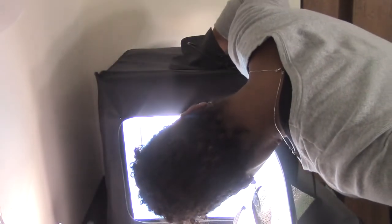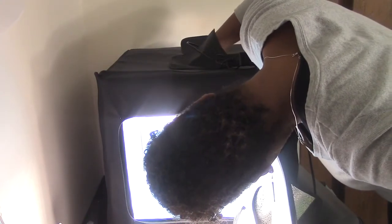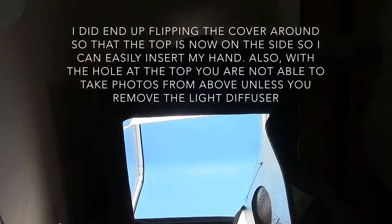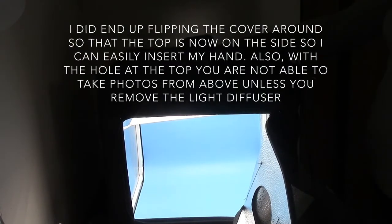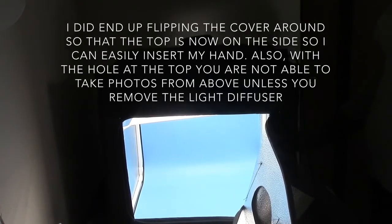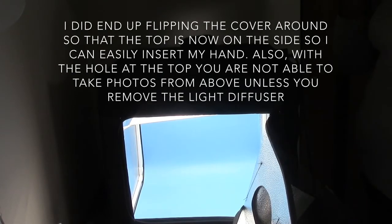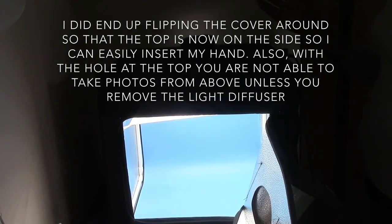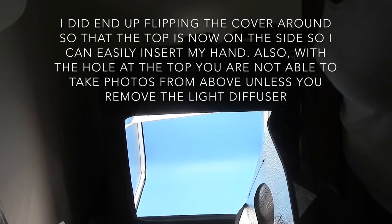Because of the diffuser filter here I can't get my hand in through the top. I'm going to take the diffuser off and flip it so that the opening that's on top is on the side, so I can easily slide my hand in there for nail photos. I'll take some pictures to show you the different quality. Thanks for watching, stay polished at all times and have a great day!